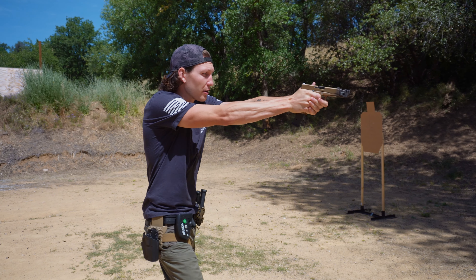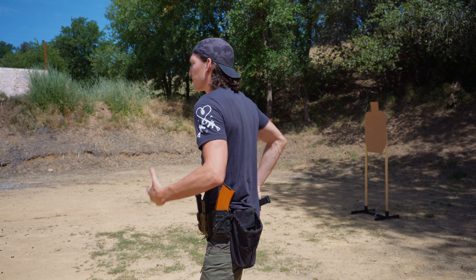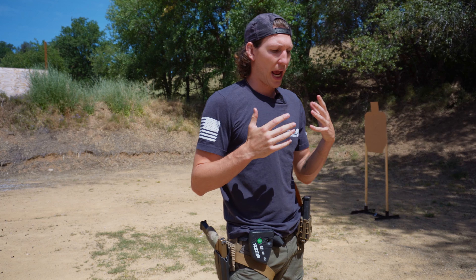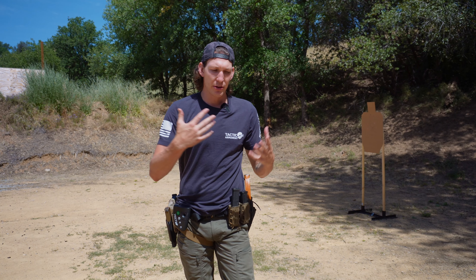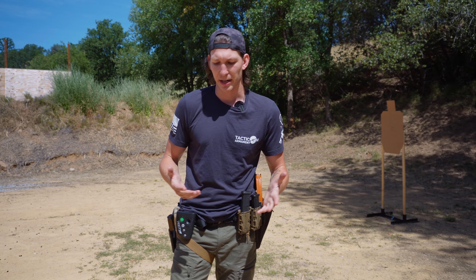It can be different drills from surrender positions, learning how to turn around, or maybe the other way. Figuring out different body mechanics and how it's most efficient for you without wasting ammo — this way you can smooth up the process before you actually start putting rounds downrange and working your recoil control and trigger management.